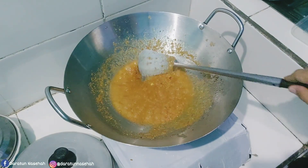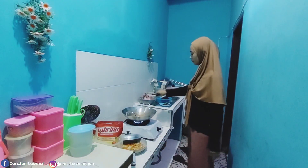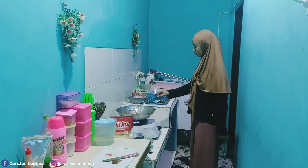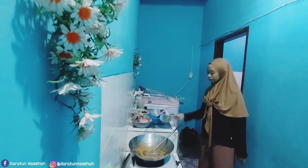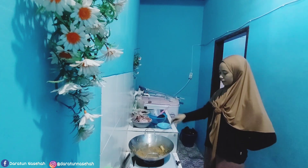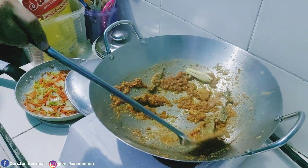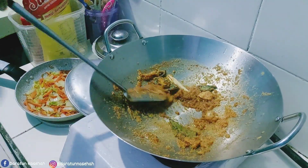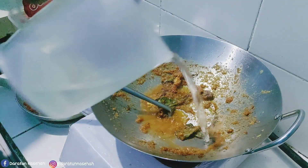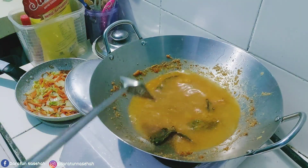Ditumis-tumis sampai wangi. Sebenernya kalau masak yang berdaging-daging gitu ya, atau daging merah gitu, enaknya pake cabai keriting merah. Tapi ini kemarin gak ada, gak beli, adanya cabai putih japlak yang pedis banget itu. Jadi yaudah pake cabai yang ada di rumah secukupnya. Nah ini udah dimasukin daun salam, sama serai, dan juga lengkuas. Diaduk-aduk. Nah ini kira-kira udah mateng, terus masukin air secukupnya.